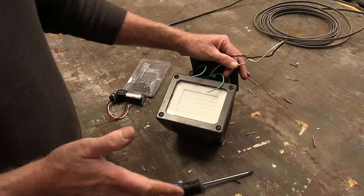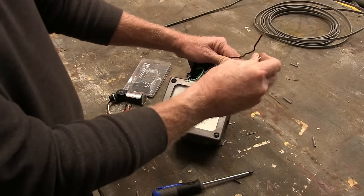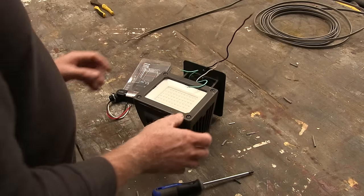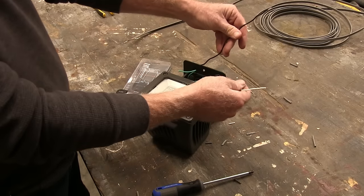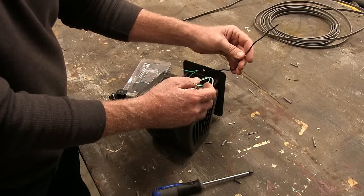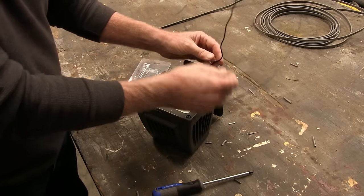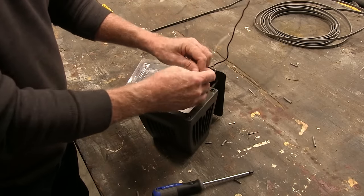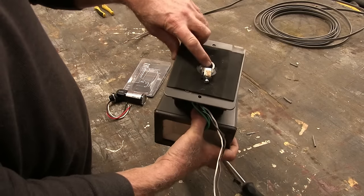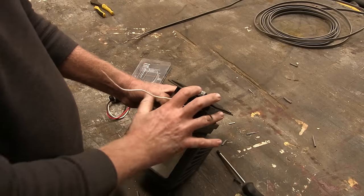My disclaimer: if you're not an electrician, don't do this — get an electrician to do it. Electricity is not something fun to play with if you don't know what you're doing. The black wire is always the hot, the white wire is neutral, and the green is ground. Normally the wires come in through the back into this box so you can wire everything and tuck it away.